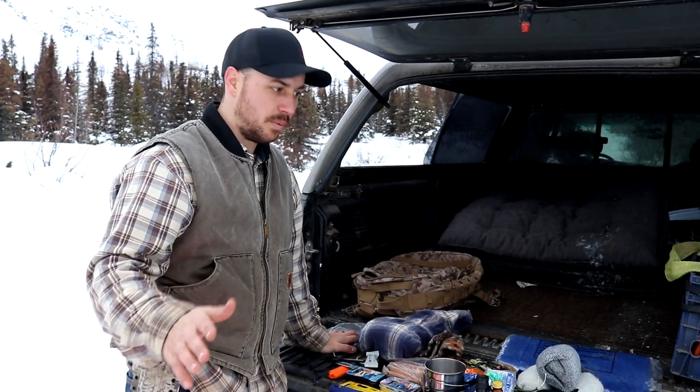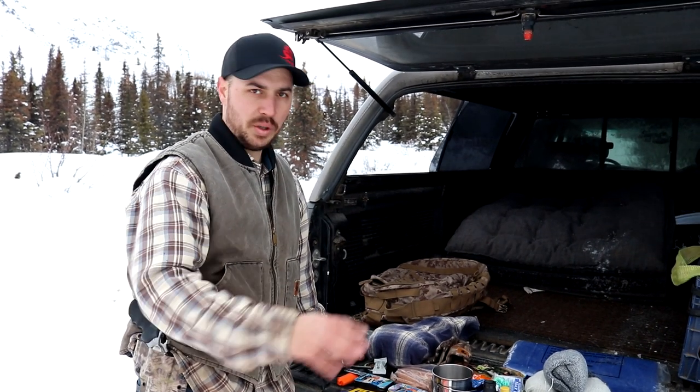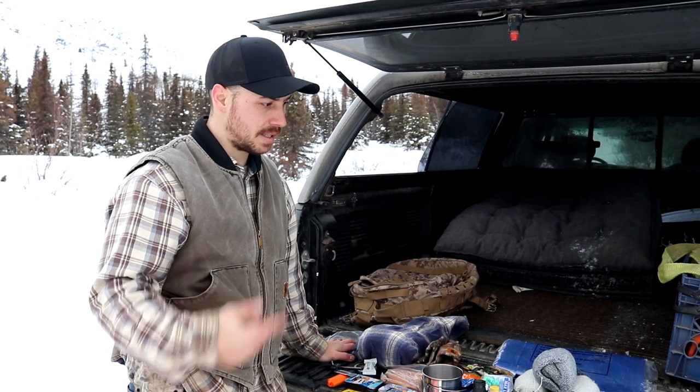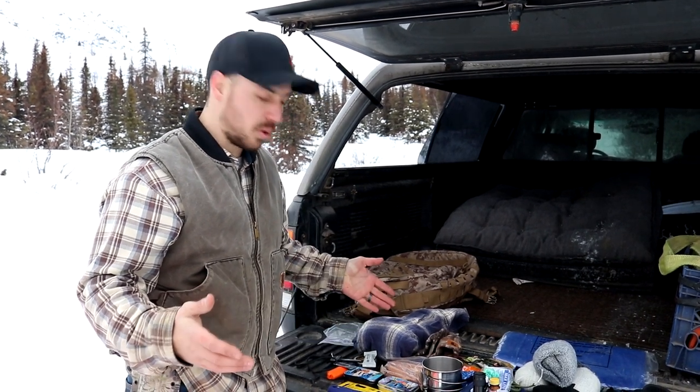That is what is in our bug out bag. We didn't want something super heavy, so we tried to keep only the gear we'd really need. Pulling everything out is good for us because it hasn't been done in a while — I can see we need to add a few things. I think we've eaten through some of the food, so we need to restock, and we want to add a little more warm clothing.